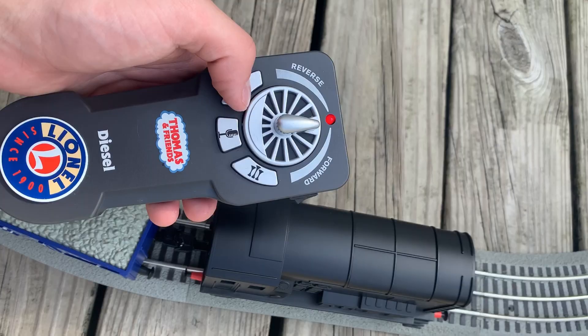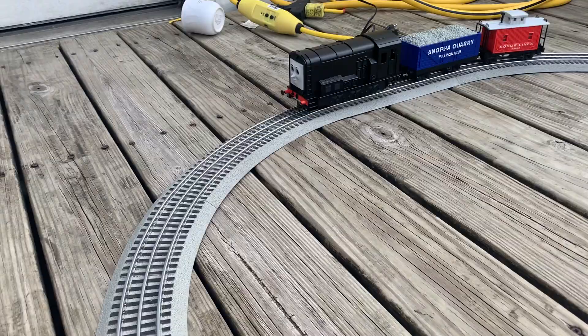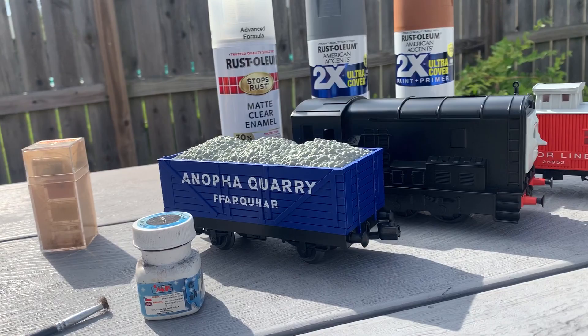At face value the set was fun. I really liked the diesel model, the Lion Chief controls, and all its little features, but there was a lot left to be desired for me personally. Despite the inclusion of a CGI face, I wanted to give Diesel that season 2 look, as well as make the freight cars look a little bit better — and that's what we're going to get into now. Here's everything you're going to need to do so.